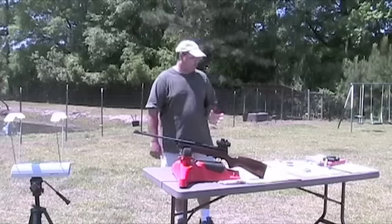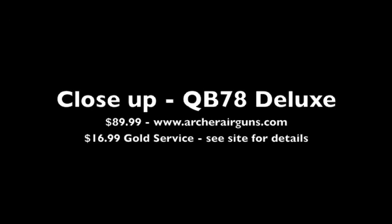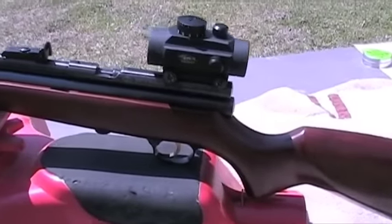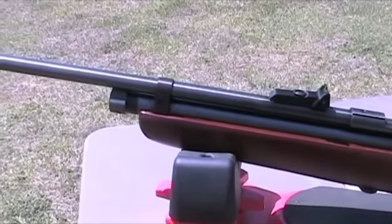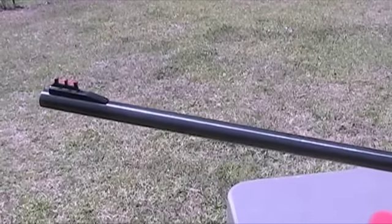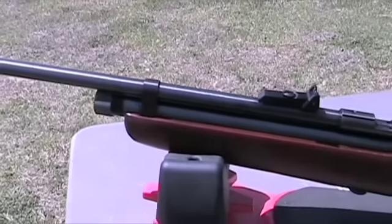I've shot several different pellets and we're going to come over here and take a look, but before we do that, let's take a look at the gun. The initial thing that catches your attention when you take your first look at the QB78 Deluxe is this absolutely gorgeous stock. From what I'm told from Steven Archer, this stock is pretty typical — the quality coming out of the Chinese factories is getting better and better by the day. The gun ships standard with front and rear fiber optic sights.